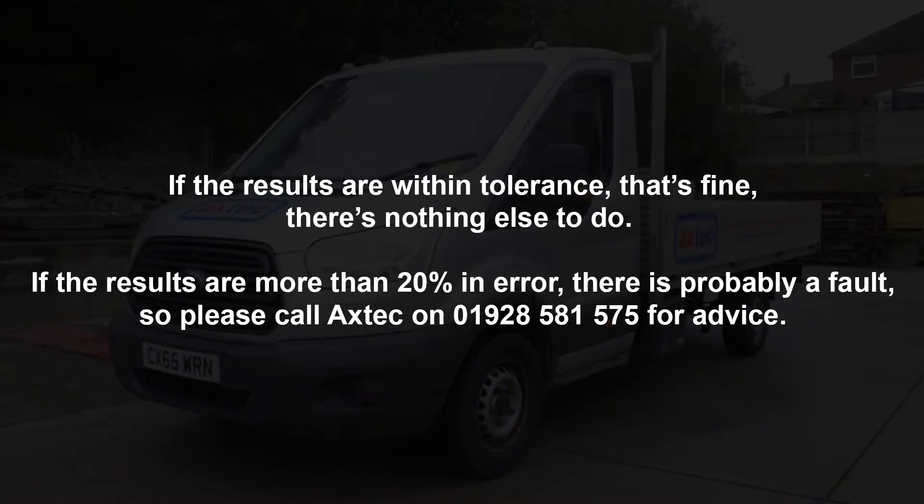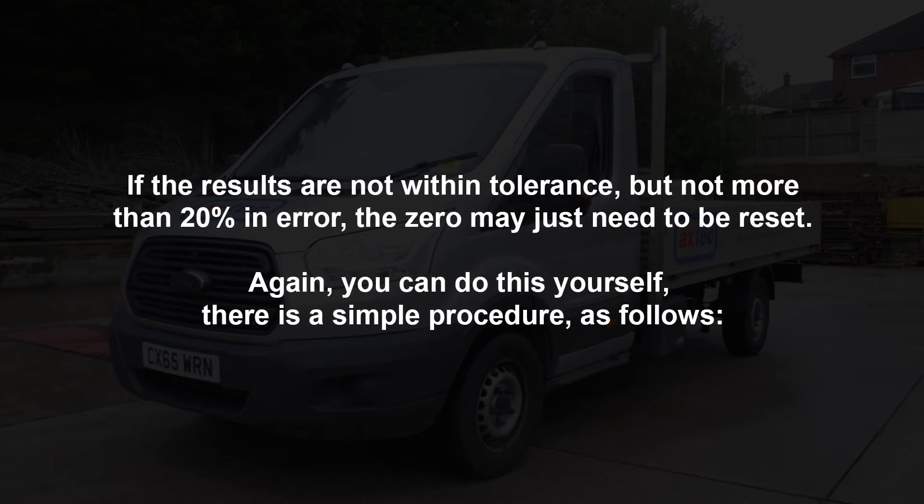If the results are within tolerance, that's fine — there's nothing else to do. If the results are more than 20% in error, there is probably a fault, so please call Axtech on 01928 581 575 for advice. If the results are not within tolerance but not more than 20% in error, the zero may just need to be reset — you can do this yourself with a simple procedure.